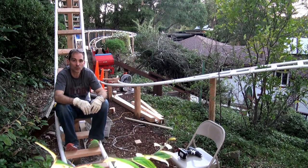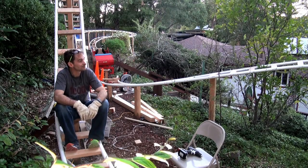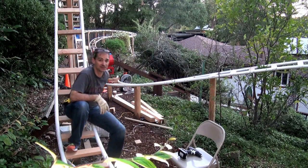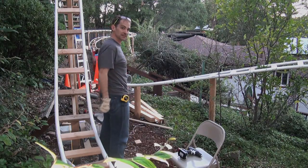We're going to stiffen the track up tomorrow by putting those stringers in between things, and then I think we'll be ready to do a test run. We'll throw a couple of bags of sand inside the cart and run the cart around the track and see what happens. But for now, I am really hungry and really tired, so I mean it this time — I'm done. See you next time.